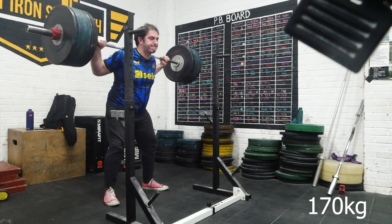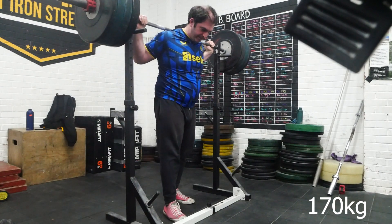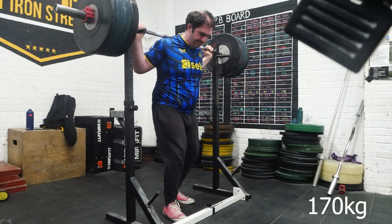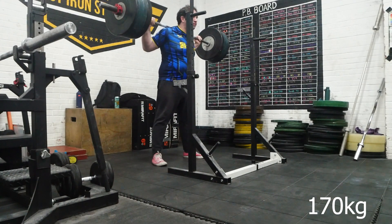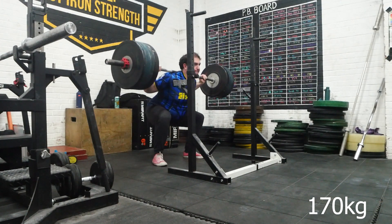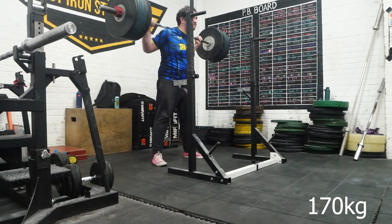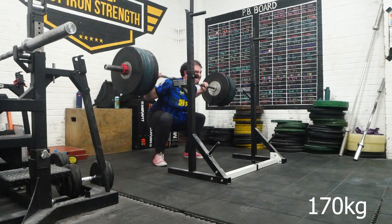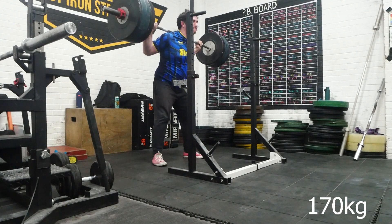I'm just wanting to focus more on volume. Down sets on week one are five by three, week two five by four, week three five by five. This was like an intro week. I'm currently on week three of four, so I'm on the five-by-four week at the minute. I was just covering the intro week.